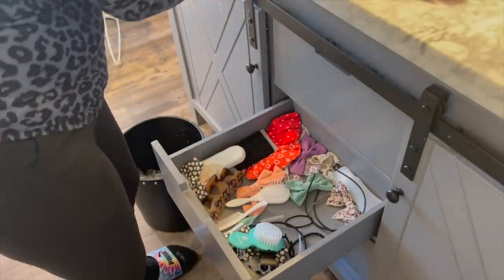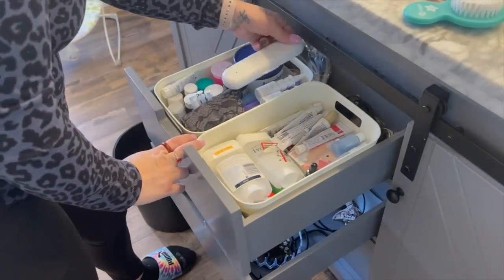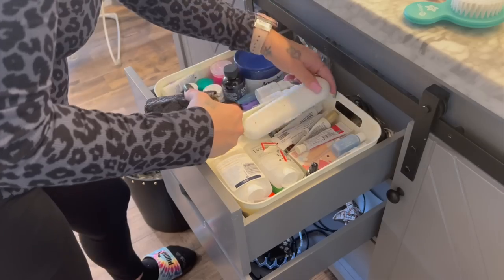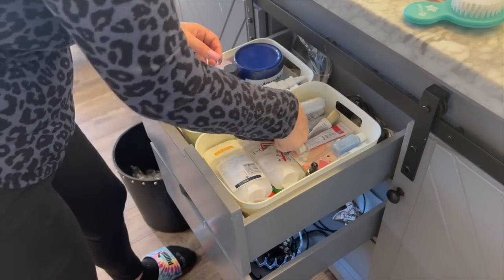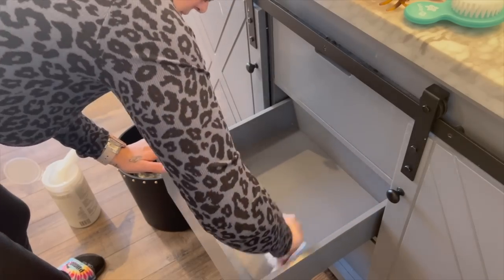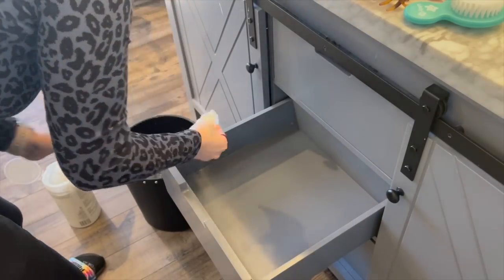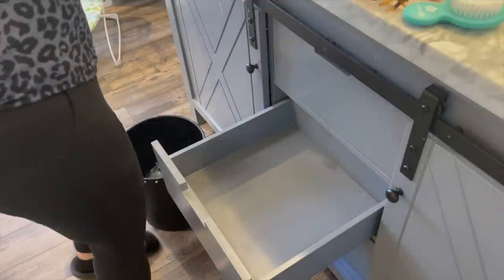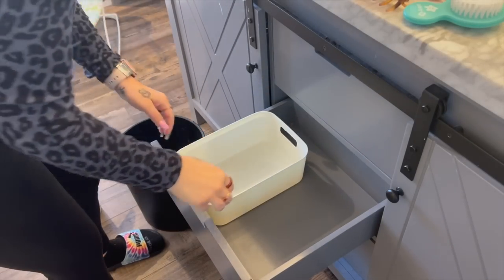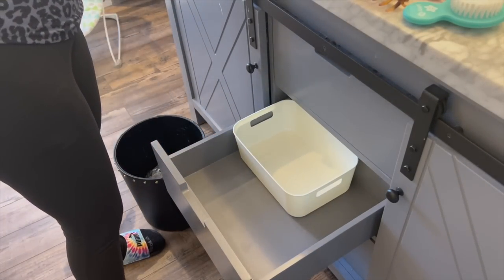I started by taking everything out of the drawers. I already did the top drawer and I just organized everything in categories. Two of the bins fit in each drawer and then I had a little space in the back. First I emptied them out and wiped out my drawers, then I put my little bins in and organized them by category.